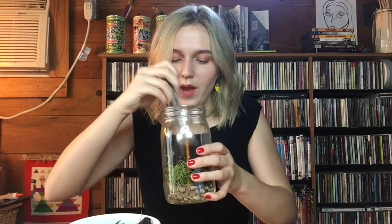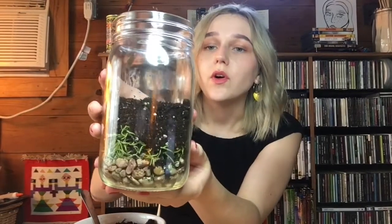Now next I'm going to start spooning the dirt into the terrarium. You're going to want to fill it up about halfway. As you can see, I've got it roughly halfway full, and I used my spoon again to make sure it's nice and tight in there — not too packed in, just a little bit.